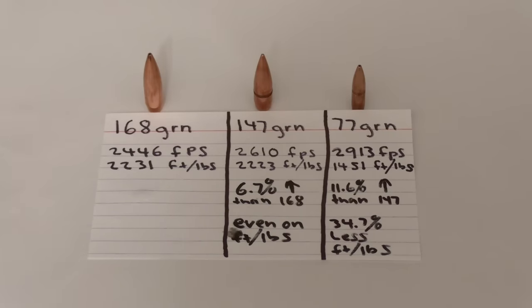What does all that mean? Well, the 147 grain bullet is going to be 6.7% faster than the 168 at the muzzle. And that 77 grain bullet will be 11.6% faster than the 147 grain bullet at the muzzle. As far as the energy numbers on the .308 and the 7.62x51, it's basically a dead heat at the muzzle. And on that 77 grain bullet, it's got 34.7% less energy than that 147 grain bullet does at the muzzle.